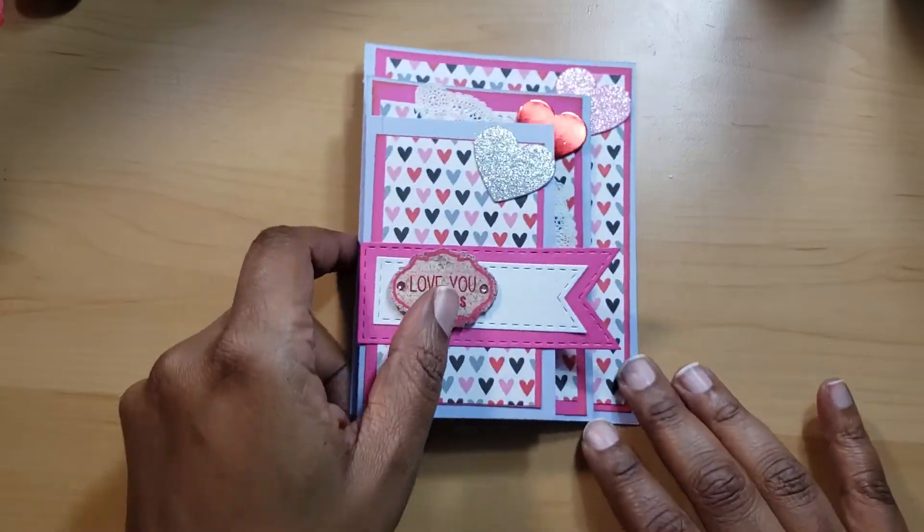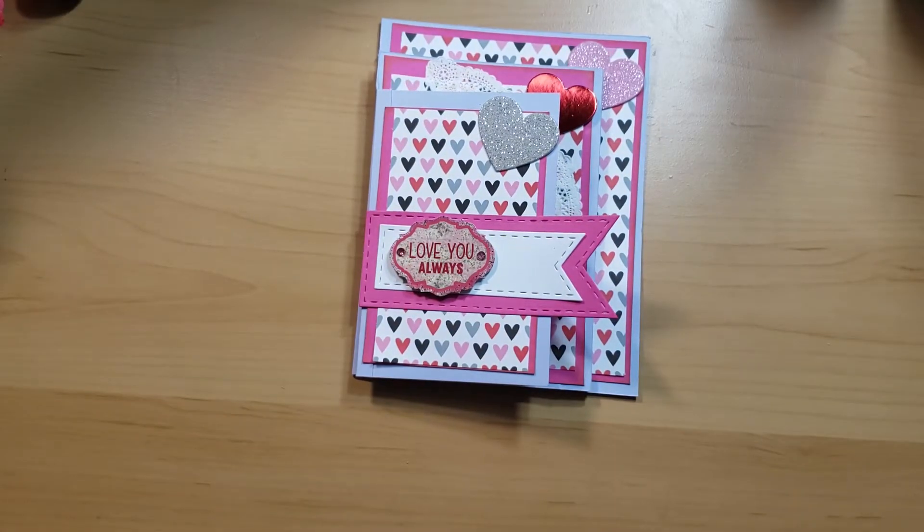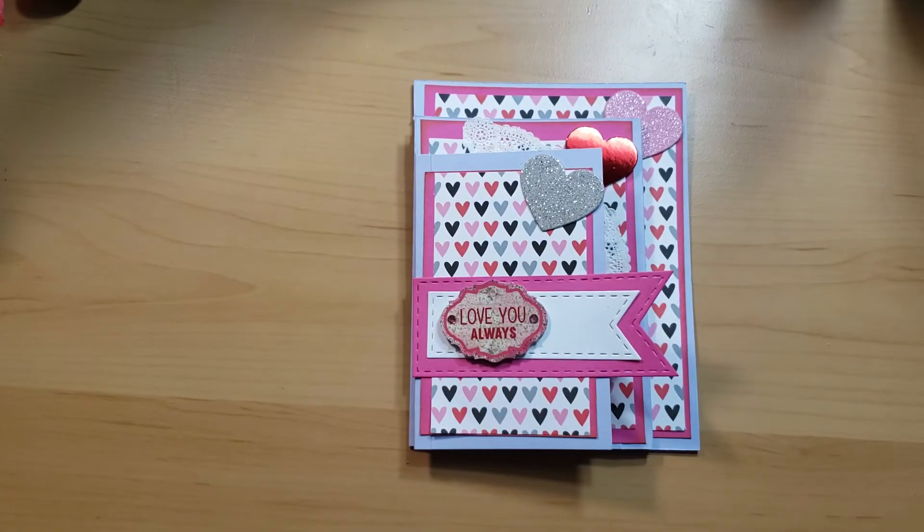I can't remember the exact time — I think it's noon, but I'm always off on the times because everyone does their time either Eastern or Pacific, and I'm on Central, so I always have to go back and check. I think it's noon.